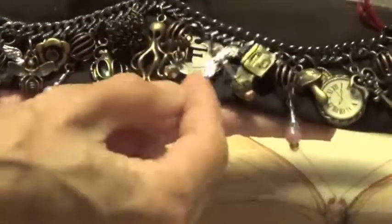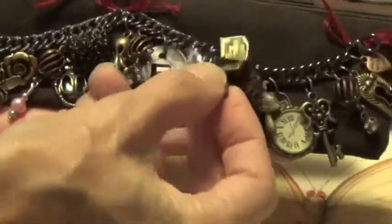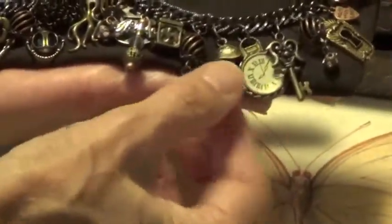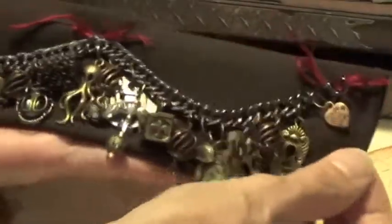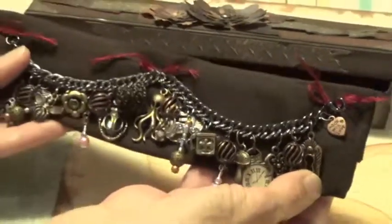Here's a cherub and an octopus, a little Tim Holtz piece, another charm I made, a little trinket, a mushroom, a clock, a key, a keyhole — and made with love. So this is my little chunky charm bracelet that I made for Karen.